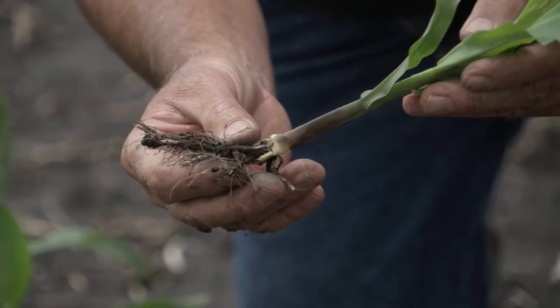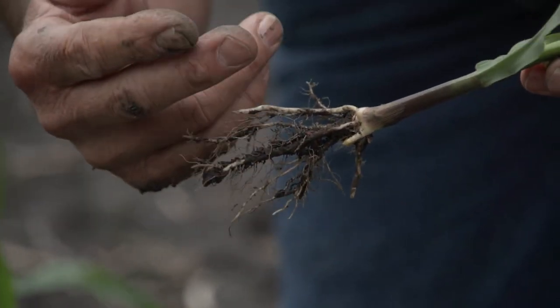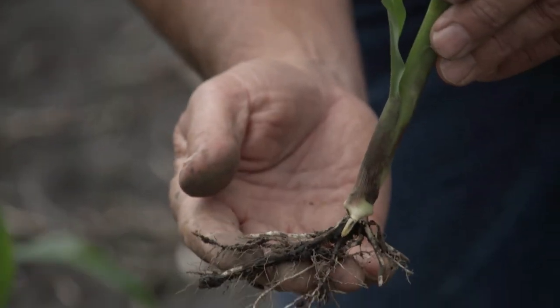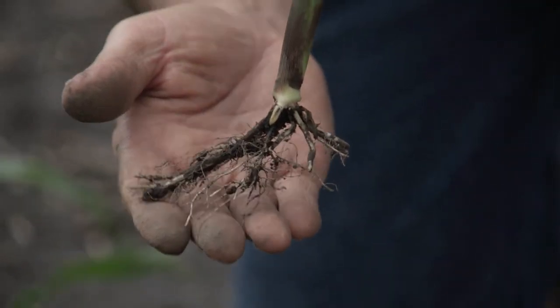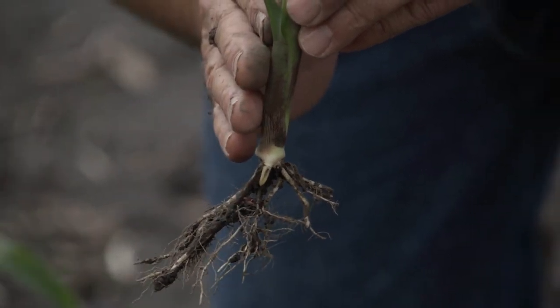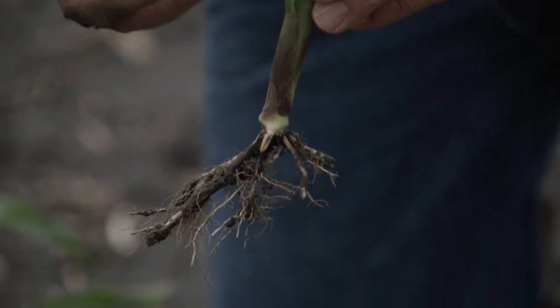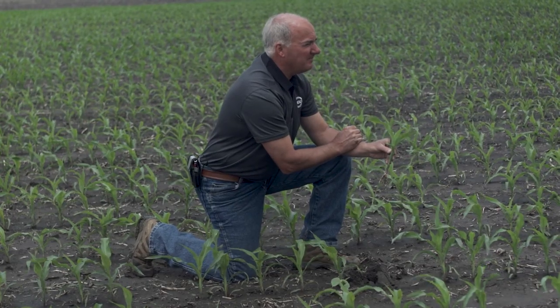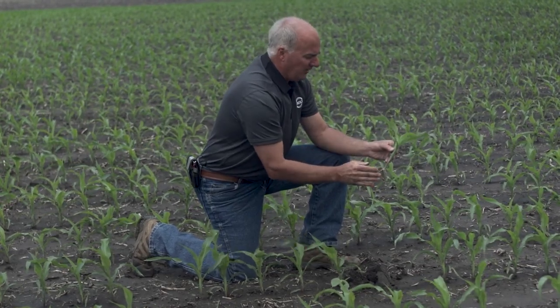We call this a hidden loss. Every row around on an ear of corn is worth 10 bushels to you. If this plant hit a tillage layer that communicated stress and knocked off two rows, that's a 20-bushel hit.